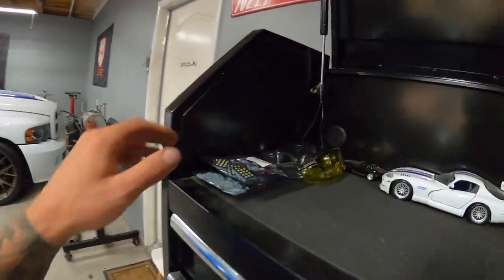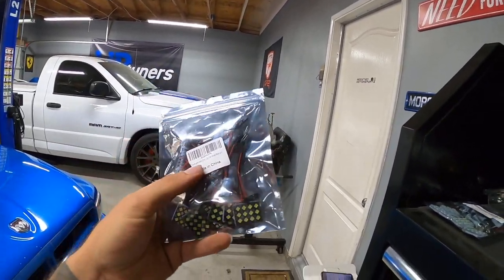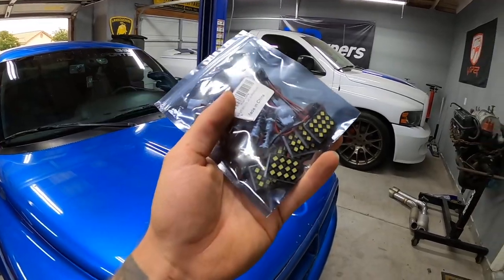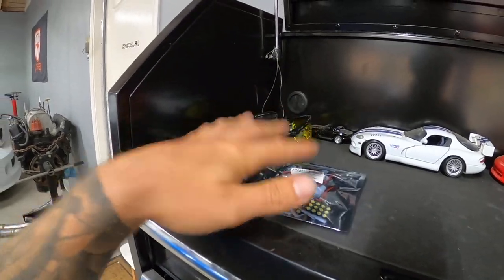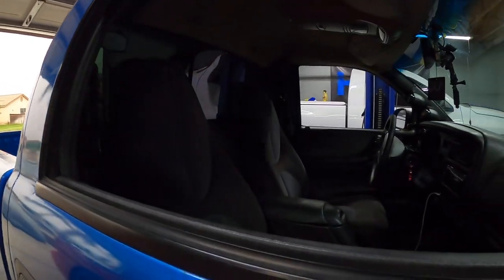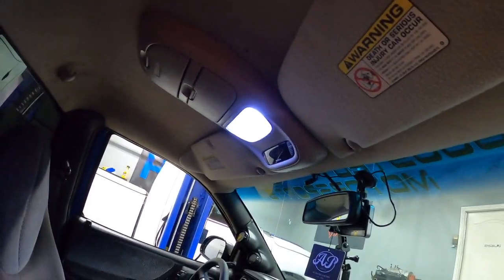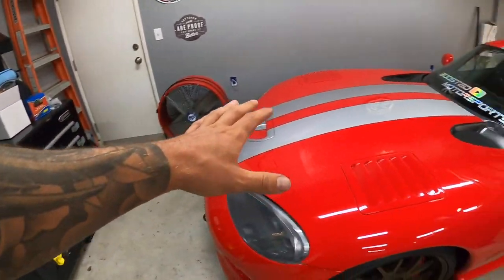I'm mostly done talking about the Dakota for now. I do have some LEDs — if you guys remember from my previous fourth-gen Ram, we did all the interior LEDs and it made a huge difference. I got two different styles to test out, so let me know if you want to see that. Right now I just have those crusty blue lights in there — we're going to get rid of those and get the true bright white ones.